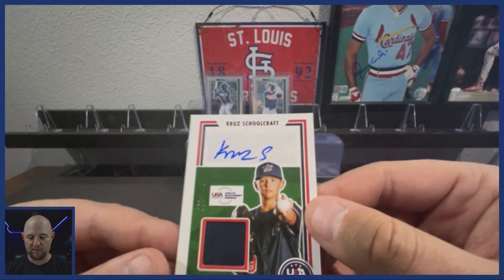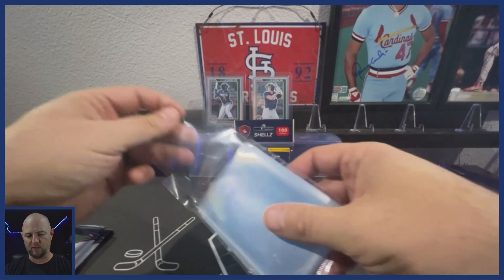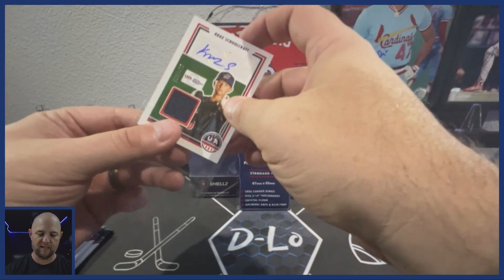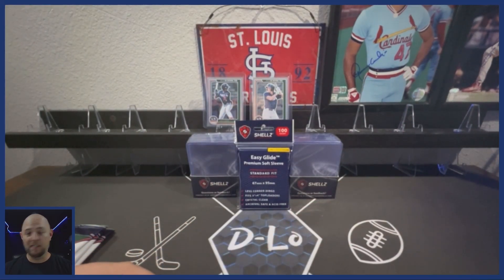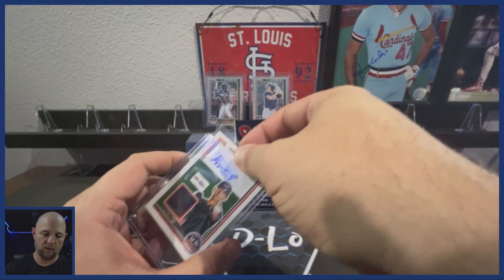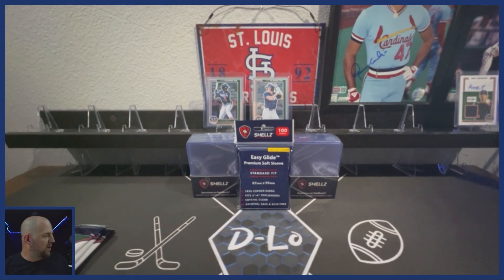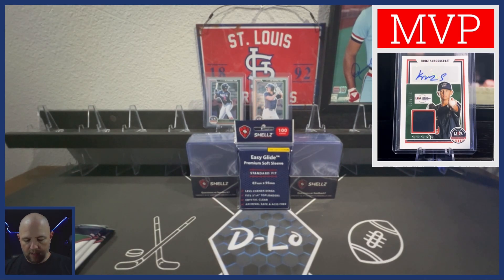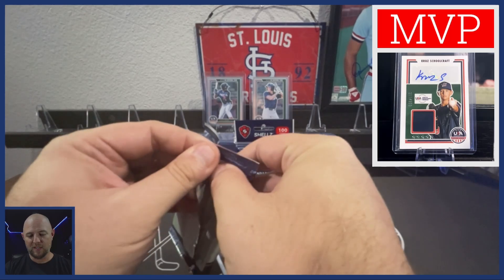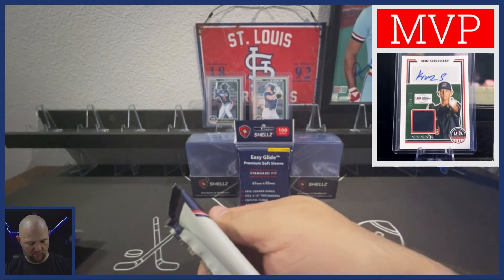Get the thick sleeves out, get them sleeved and top loaded. I think we've got our most valuable pull right there — Cruise Schoolcraft. Definitely be hanging on to that and seeing if he turns out to be a top player in the league. Sleeved, top loaded, and on the MVP cam we go. Give you guys an up close and personal view of that. All right, we went through the rest of the cards in that. So that's our first autograph. We've got either another autograph or another mem coming still.